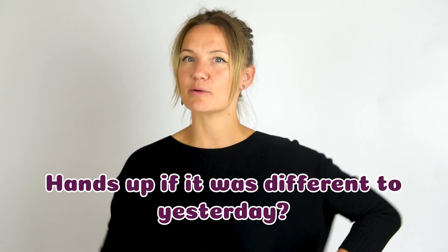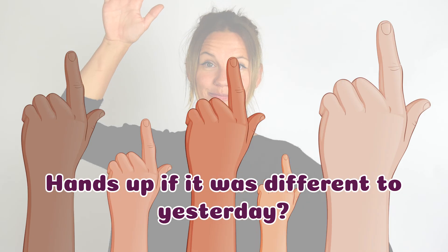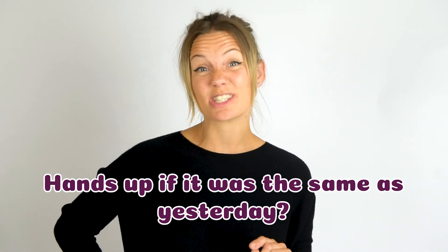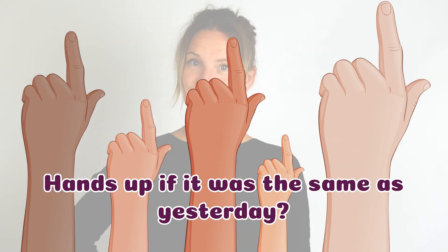Put your hands up if it was different to yesterday. Okay. And now put your hands up if it was the same. Interesting.